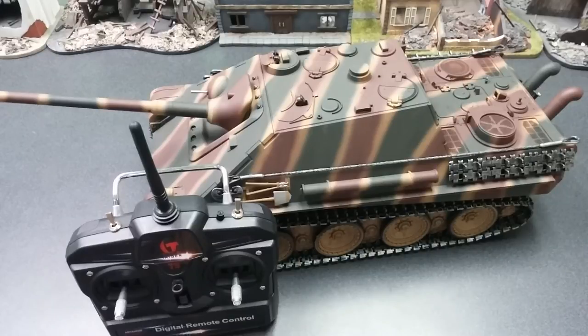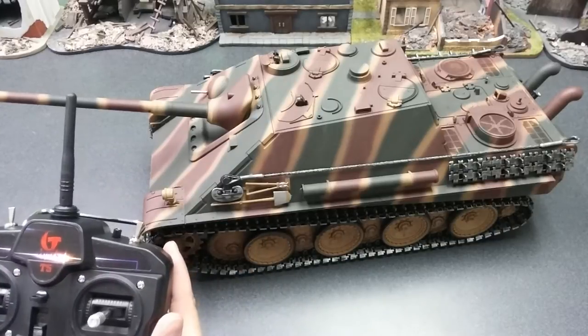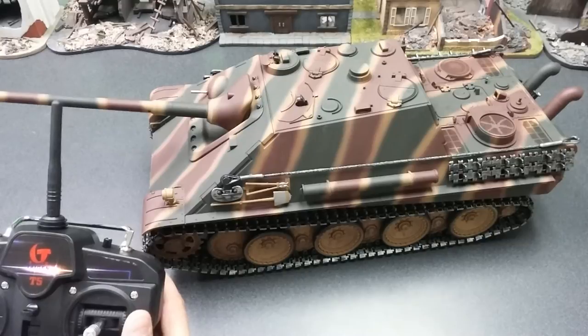Hey everyone, this is Eric over at Tijin Tanks. Today we're going to show you guys how to bind your tanks. Our bind process is universal across all tanks, so let's go ahead and start this up.